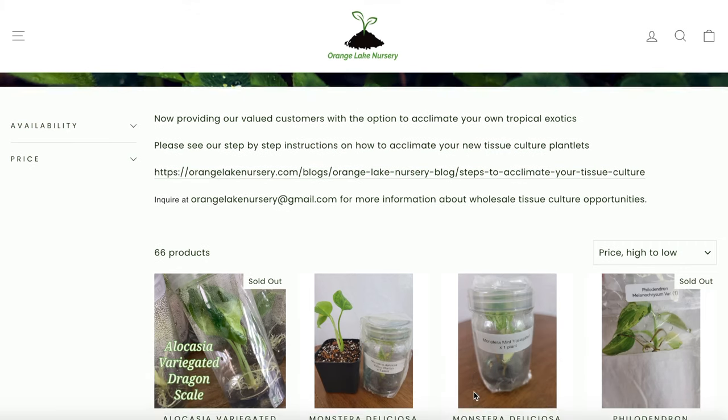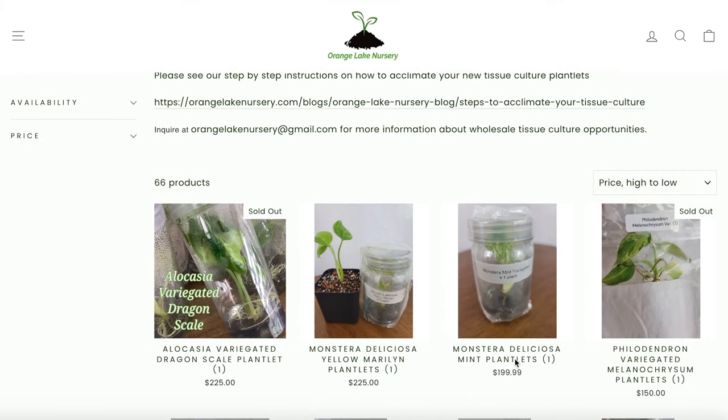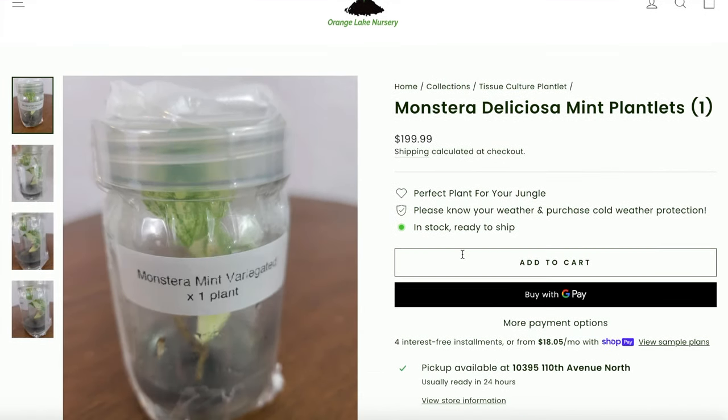The only plants that I have micro-propagated myself that are ready and rooted to come out of tissue culture are some African violets, which get absolutely no respect or clout in the greater plant community. So I decided to purchase some plants for the purpose of making this video. Someone on Discord recommended a seller called Orange Lake Nursery, which just happens to be based out of St. Pete, Florida. They had a really good selection of plants, and I opted to go with six syngonium pandas.